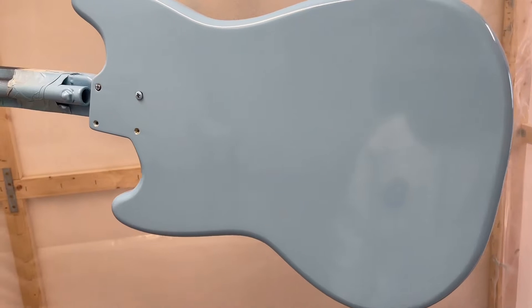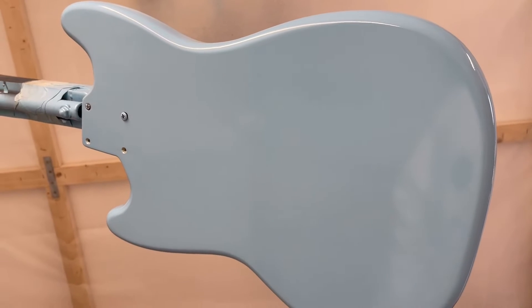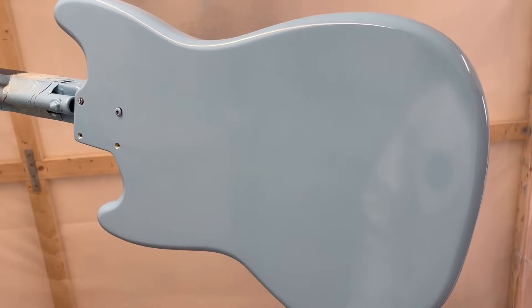Here I've just sprayed the final thin coats, and you can see we've got a nice glossy surface without too much texture and a nice reflection in there. We're just going to leave this a month now, then come back and level sand it with 1000 grit — that should be all it needs. Then we go from 1000 to 1500, 2000, and then finally buffing.